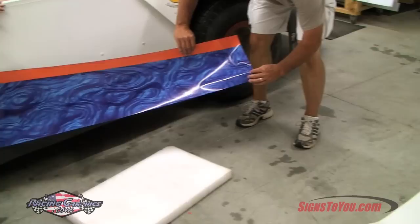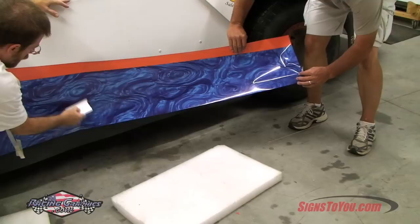Have your assistant move backwards toward the car, keeping the vinyl tight and away from the body panel. Carefully begin to squeegee the vinyl using up and down motions, working toward your assistant.